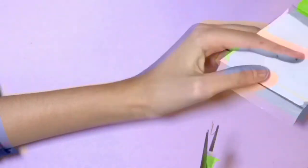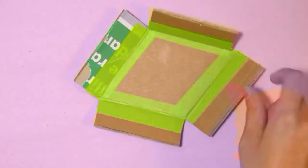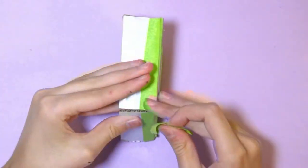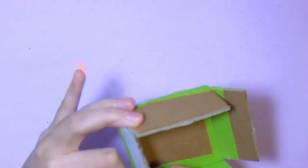Once I've got that done, I'm ready to tape the corners. I got a piece of masking tape, taped the corners, then folded over the excess tape, and also put some tape on the inside.